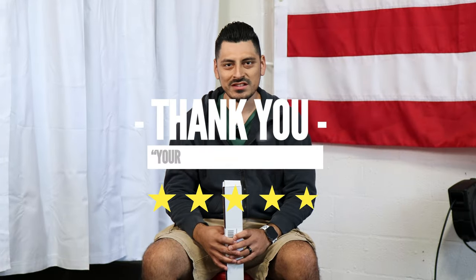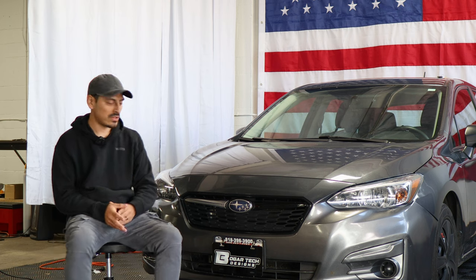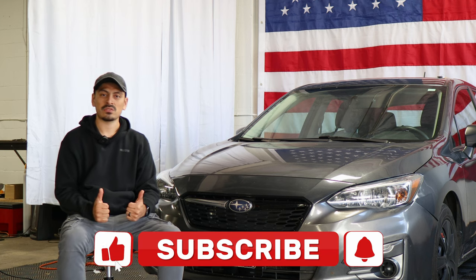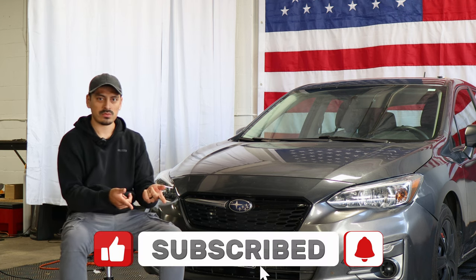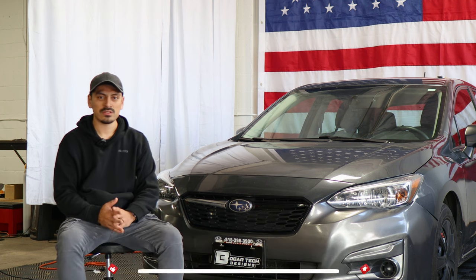Thank you for choosing Bogartek Design — as a small business, your support means everything to us. If you loved your product, please drop a review. If you have questions or issues, don't forget to message us via email. That concludes the installation video for the front grille chrome delete installation for the 2019 Subaru Impreza. Don't forget to drop a like, subscribe, and turn on the notification bell so you don't miss any upcoming installation videos. Thank you so much for watching and we'll see you in the next one.